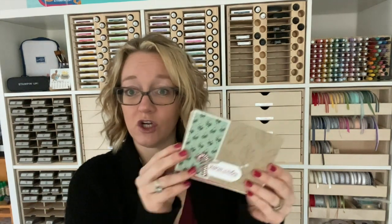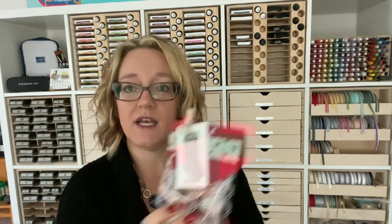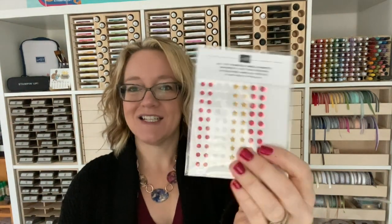You also have your six by six pack of Tis the Season designer series paper, which is included and used for all of your card kits. You have this fun little strip of designer series paper — none of the designer series paper pieces are pre-cut for you. Then you get your roll of braided linen trim, which is gorgeous, a pack of stampin' dimensionals, and a pack of all the trimmings embellishments to add goodies.